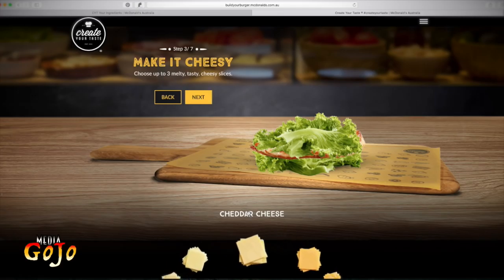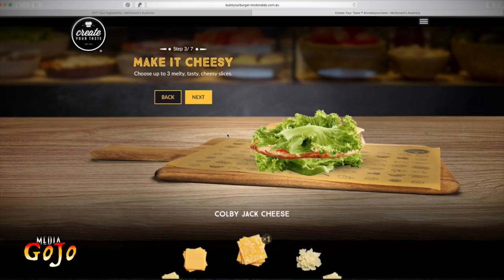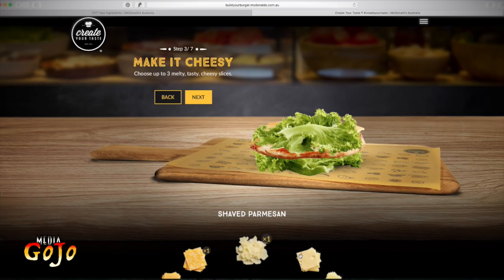Now here are all the cheese options: cheddar cheese, the McDonald's classic cheese, Colby Jack, shaved parmesan, Swiss, mozzarella, and cheddar. I'm going to use the Colby Jack. You'll see here that you can use up to three cheeses — so you can either do three of the same option or three separate options. I'm actually going to go with just the Colby Jack and a bit of shaved parmesan as well.